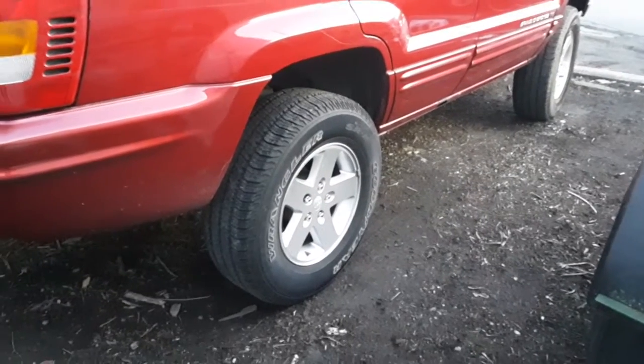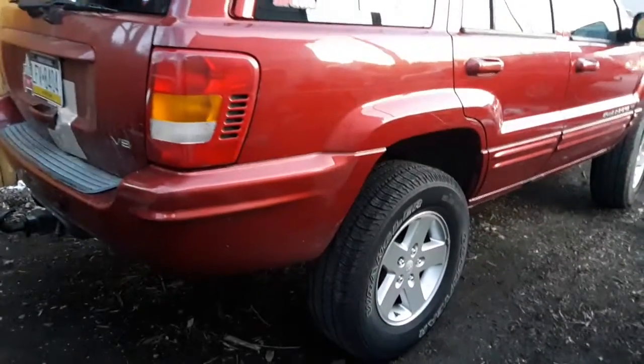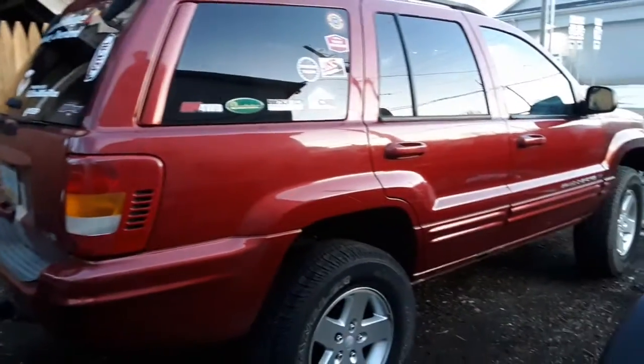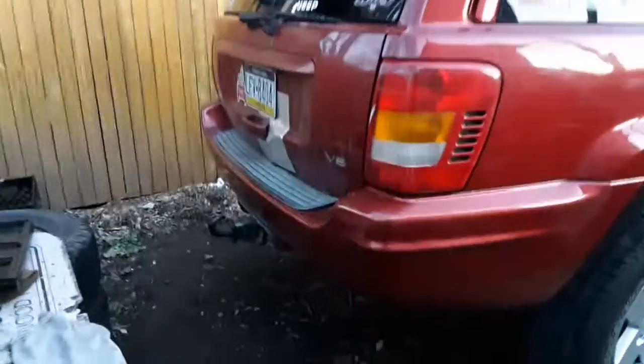These wheels are for sale — they're in excellent condition and they have 255/75/17 Wrangler Goodyear SRAs on them. They have about half tread and are in decent shape. I'm only asking $400 for them — that'll recoup me the money for my new wheels plus some. The Jeep is still pinstriped from the trails but you can't tell on camera.